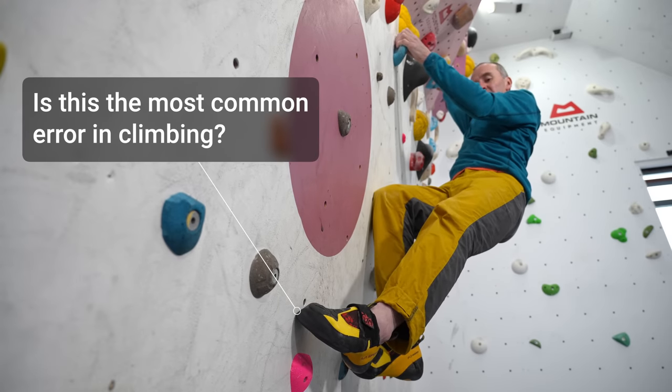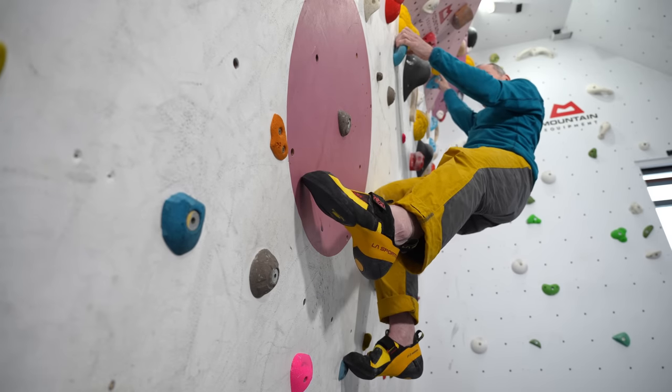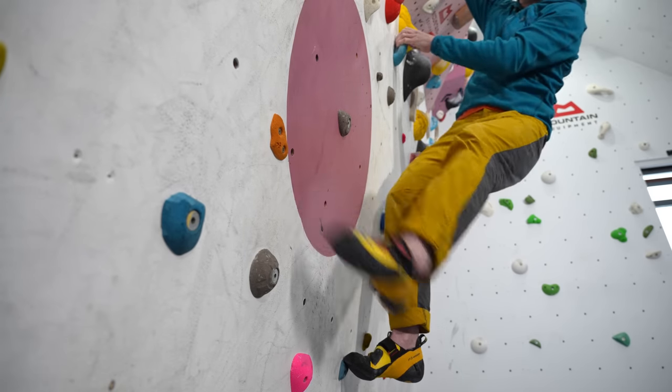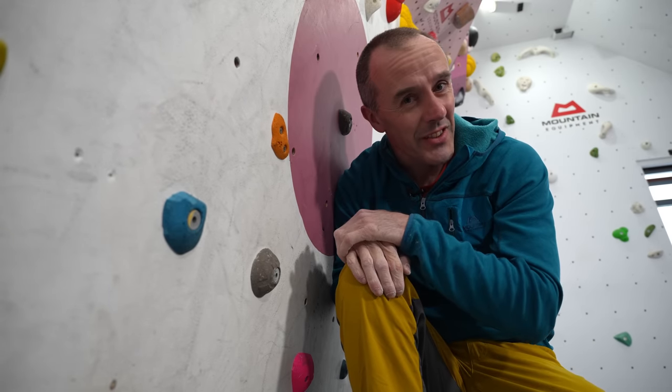Is this the most common technical error in climbing? And if I just do that, did I just fix it? In this video I'm going to try and answer that question.